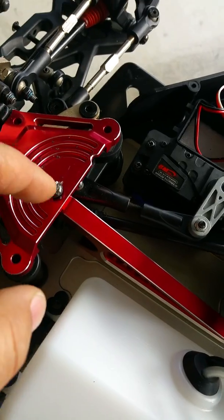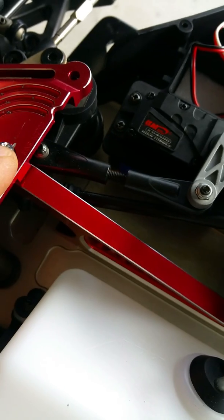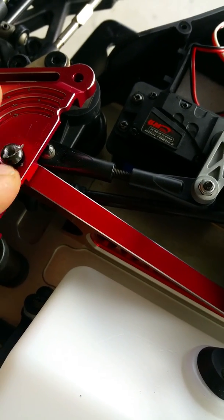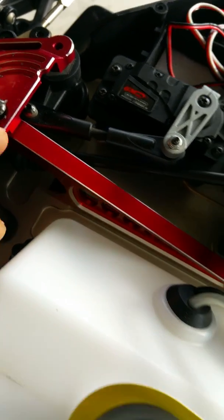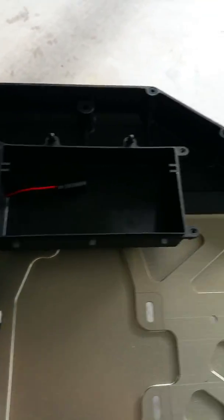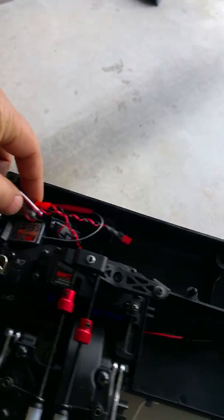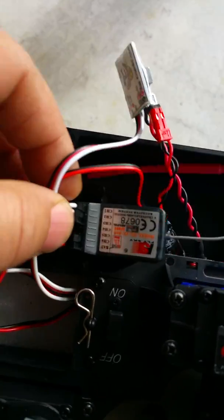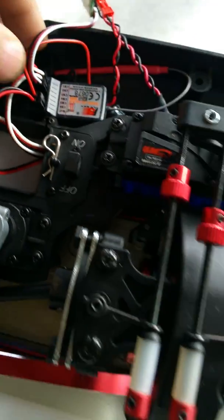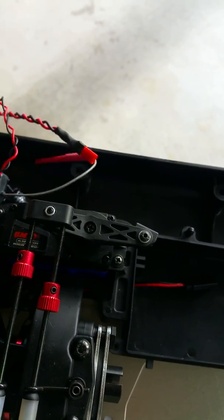I had to drill this screw out right here. This screw here stripped. Got the carbon fiber brakes in, got the Killer B switch and all that assembly hooked up there with a glitch buster in there.